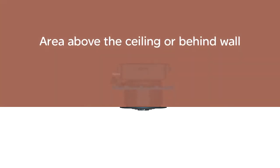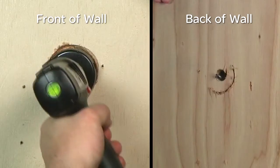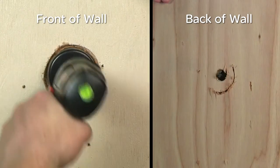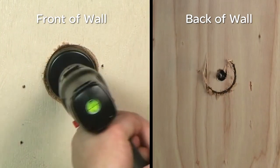The in-ceiling model requires that you have access to the space above the ceiling, or in the case of a wall mount, behind the wall. First, drill the ceiling surface or cut with a 2½-inch diameter hole saw to accept the bezel.